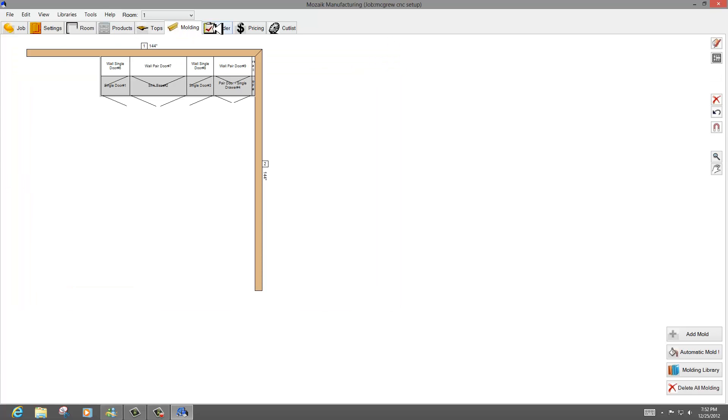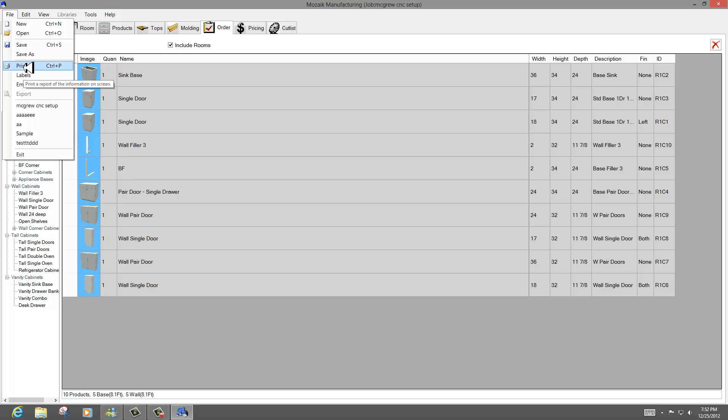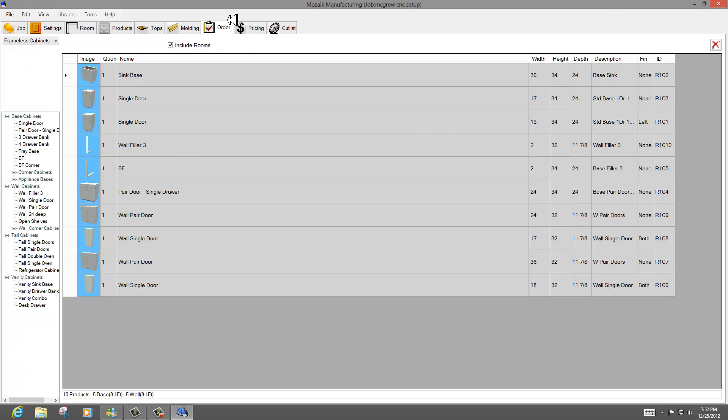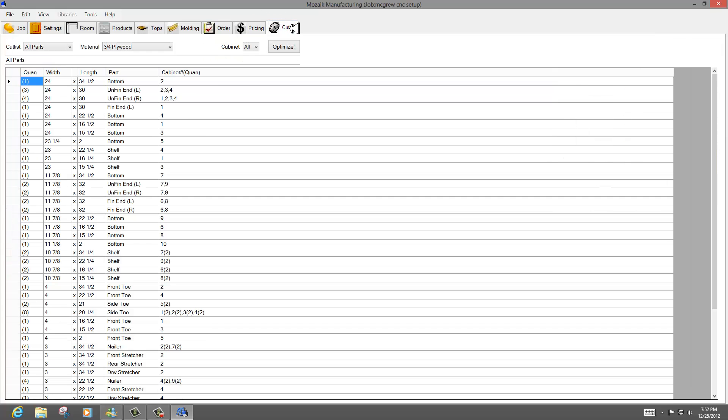You've got options for molding and orders. You can go to print once you set up your list, and you're going to get a clean list to send out to the floor of what the cabinets are. Going back to the job, you can set up pricing, invoices, tax, and all that sort of stuff. Then going into cut list, it's going to give you a complete cut list for your entire job — all the parts you've set up in your parameters: unfinished ends, finished ends, bottoms, shelves, toe kicks, and so forth.